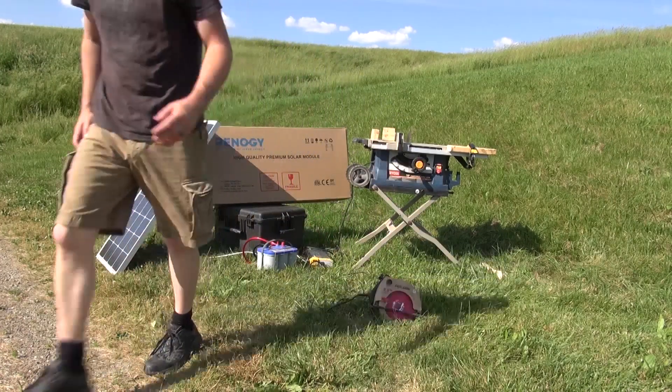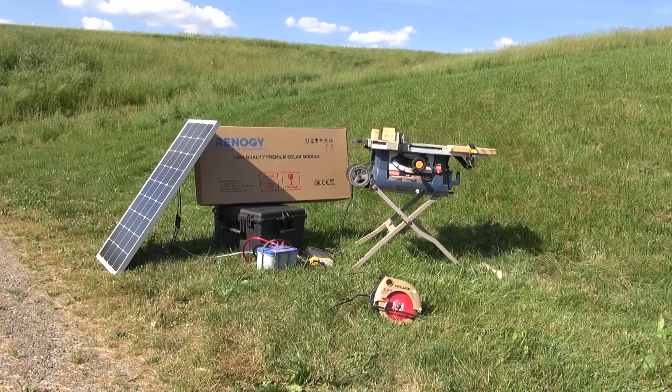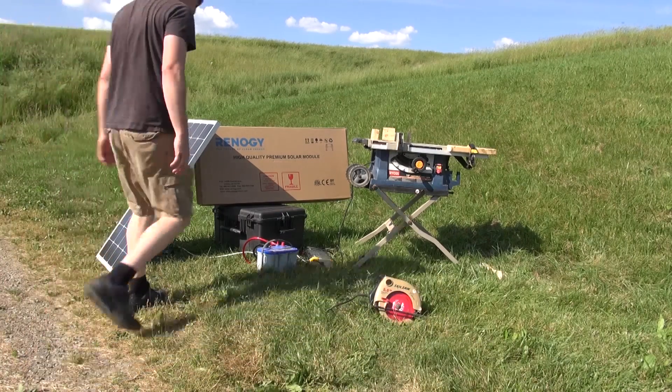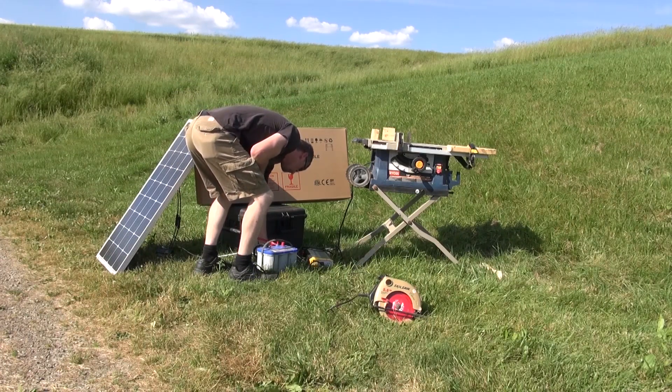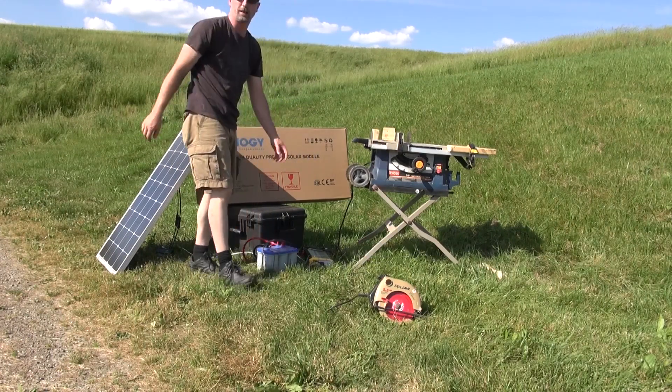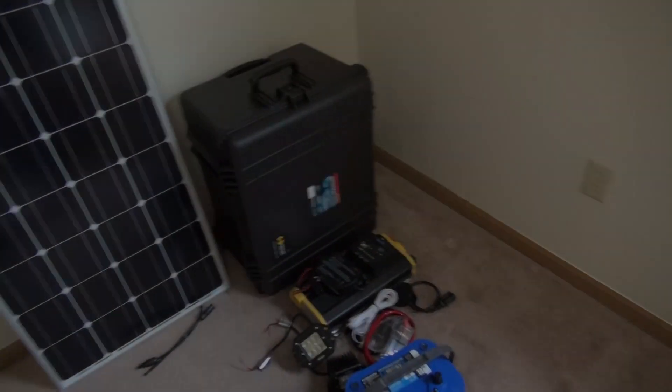That looks like it works excellent. I'm going to check my battery voltage to see — and we are now at 12.3 volts, so we actually did not lose that much voltage.